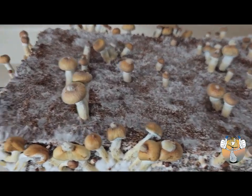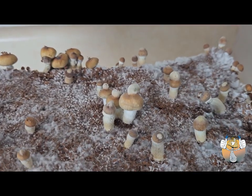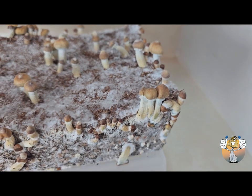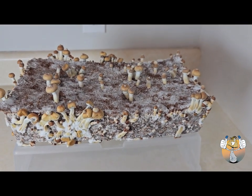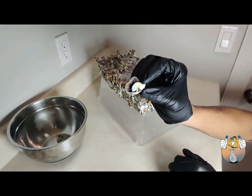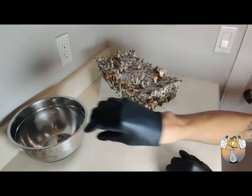Look at these weird little caps that they have. They feel hard, just like the stem — a little bit of a different texture from the cap. The best thing about this hobby for me is just watching the growth of the mushroom. This one was one of my biggest side pins — that's pretty cool looking.